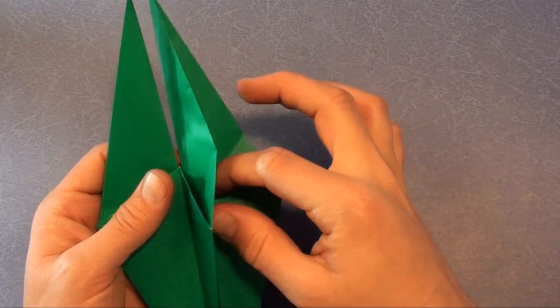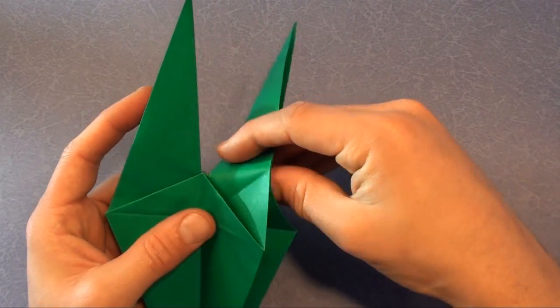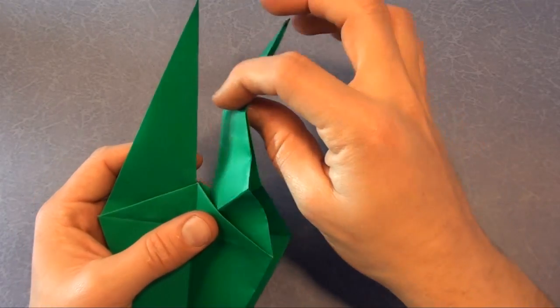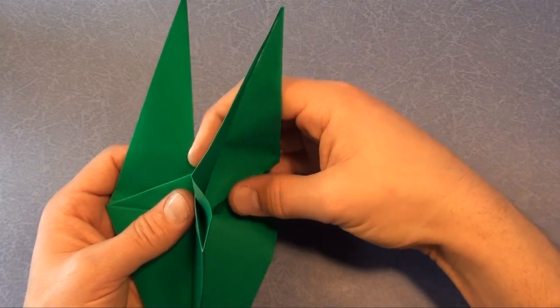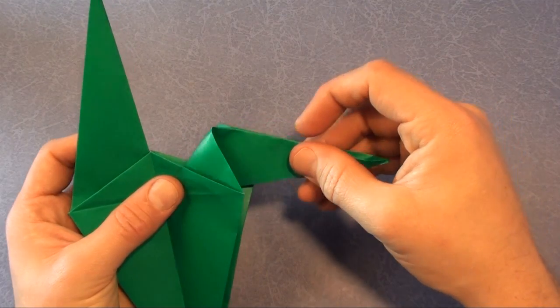Unfold, and we're going to fold inside. You can first make a mountain fold as a training wheel. I'm assuming you've never done a reverse fold, but this is a pretty basic fold in origami, so it's a good thing to learn.